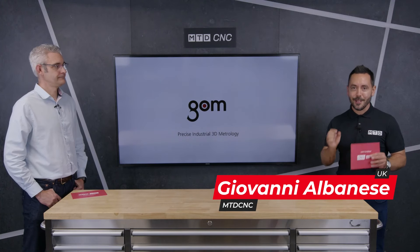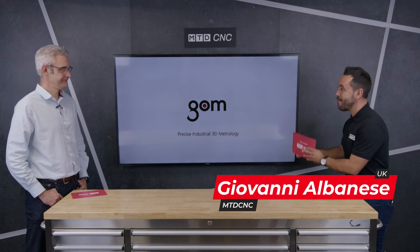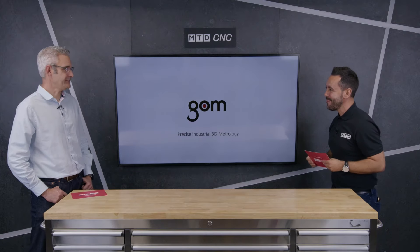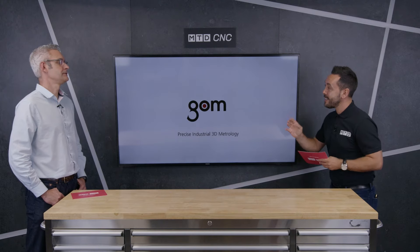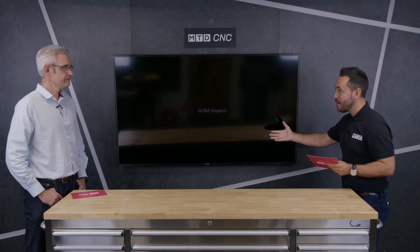Welcome to the MTD technical corner. Today I'm really excited to be reviewing a brand new innovation from GOM: virtual clamping. Welcome back to the MTD studio. Thanks for having us. This is an absolute privilege to be reviewing this new product. Kevin, it's not something that you'd necessarily associate from GOM, so can you tell our audience about this new innovation?